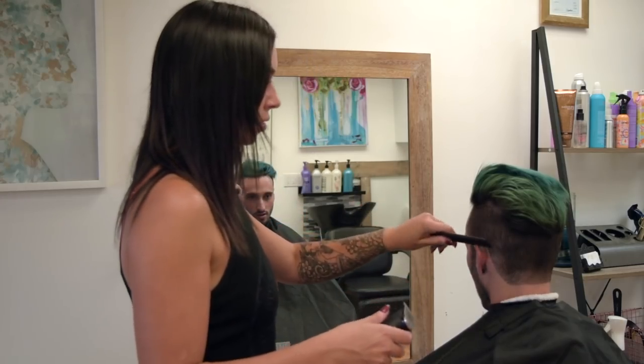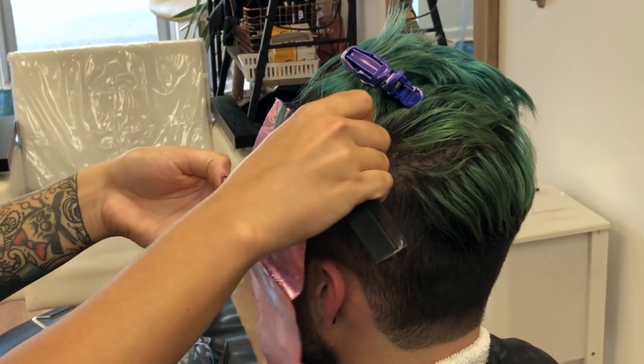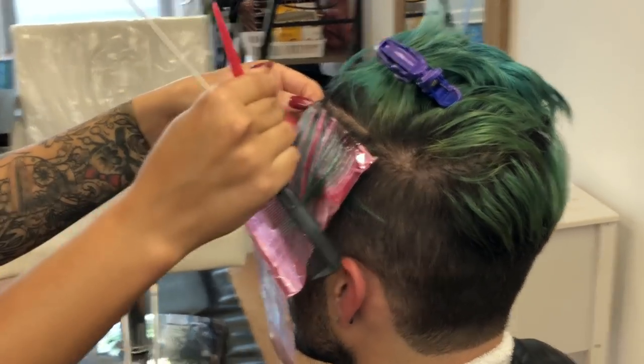Once everything is all cleaned up, we're moving on to foiling out some fresh highlights using a product called Color Eraser. This is not only going to lighten the hair, but it's also going to remove all of the turquoise that's currently on those sections.